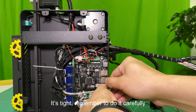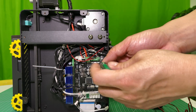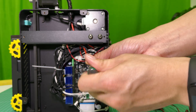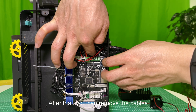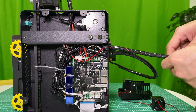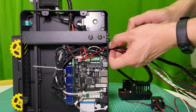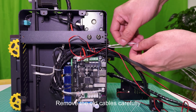It's tight — remember to do it carefully. Loosen the screws on the HE0 port; it's for the heating tube. After that, you can remove the cables. Remove the sticker, take out the rest of the cables, remove the joint, and remove the old cables carefully.